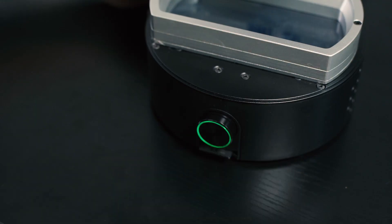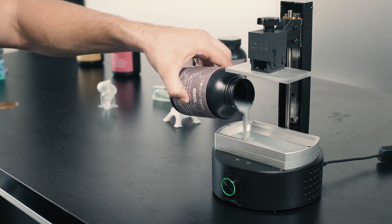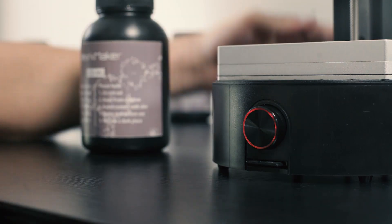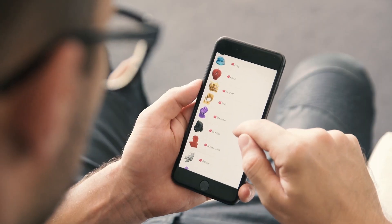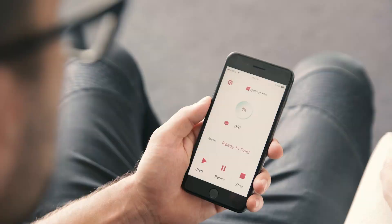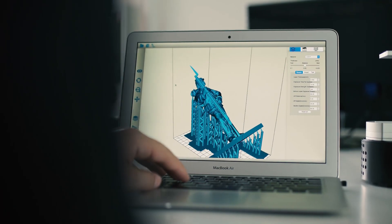SparkMaker Full HD keeps the SD card slot so that you can easily print offline. To make printing more convenient, we developed an app to control the printer through your smartphone. Simply select the STL file in the app, and you can start printing wirelessly right away.